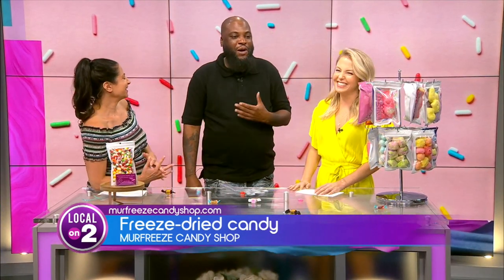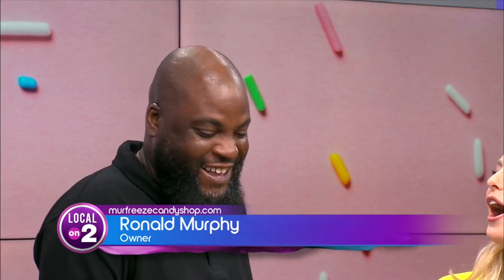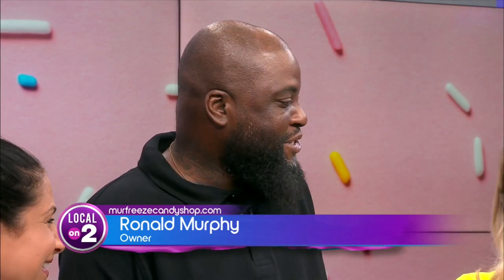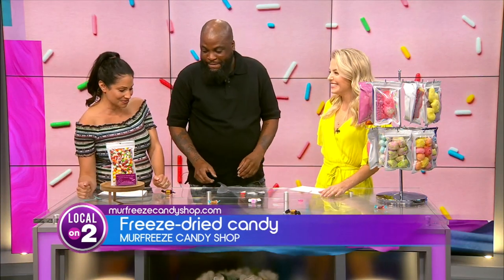So actually, me and my wife are the owners. She couldn't be here today, but I had to mention her so I could get some brownie points. Mother's Day is coming up. So, yes — how does it work?